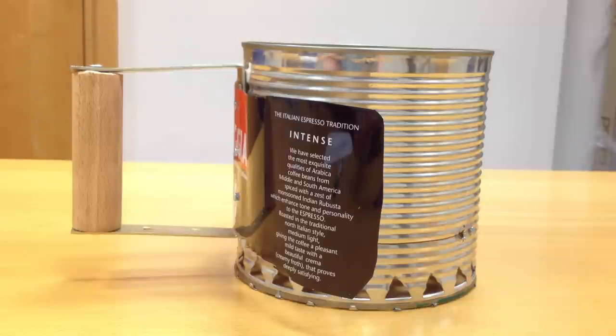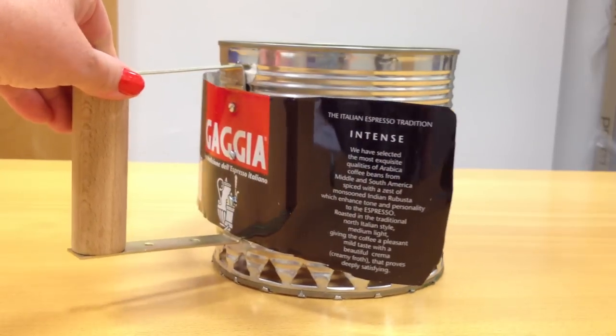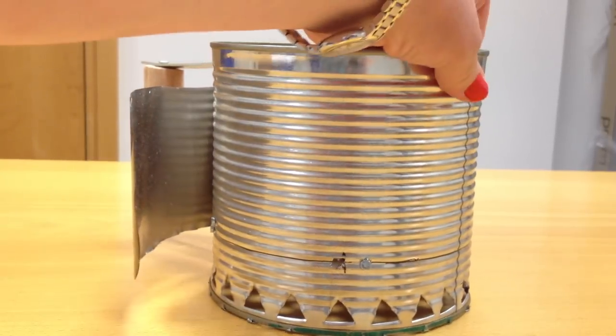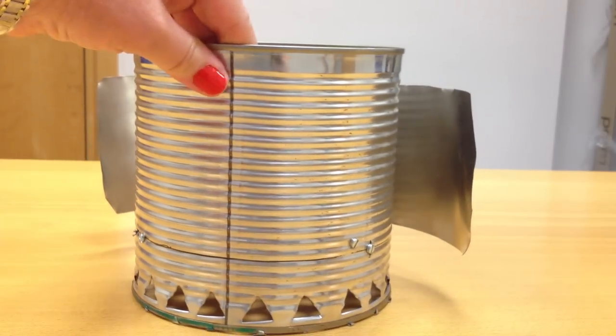Hello, I'm Eimear Beamer and in this video I'm going to show you my homemade charcoal chimney starter and I'm going to explain how I made it.